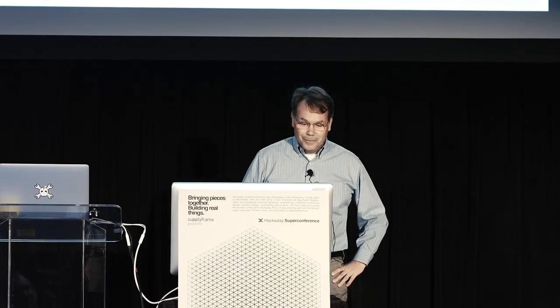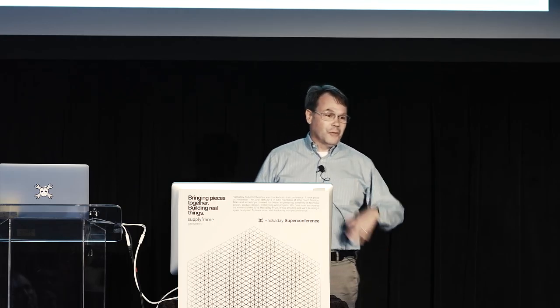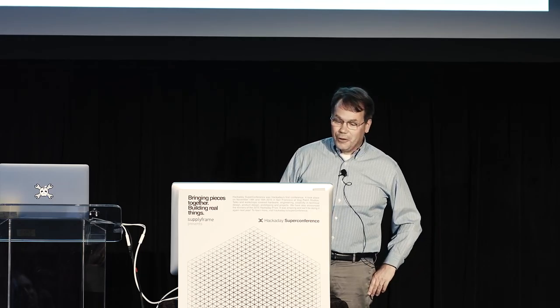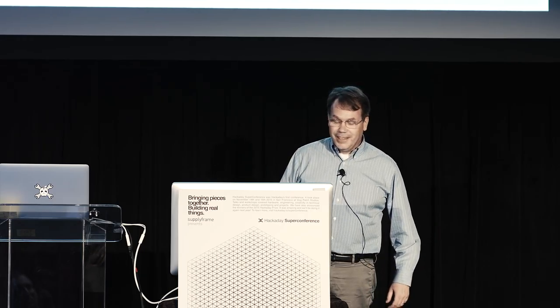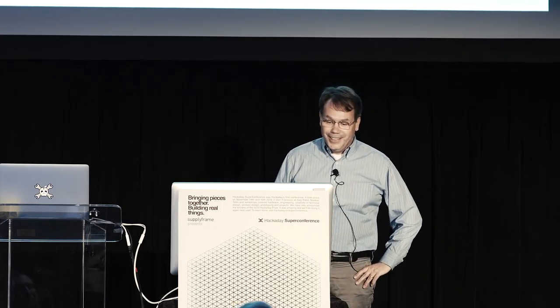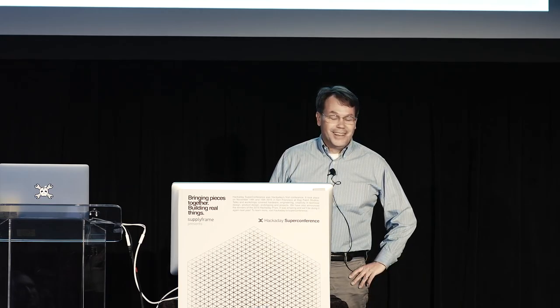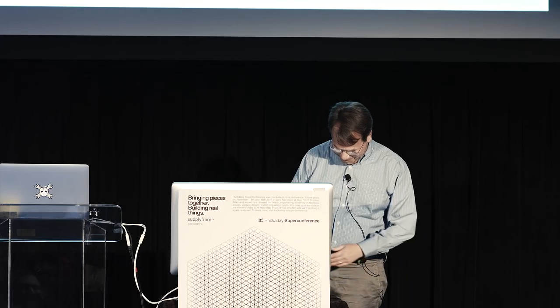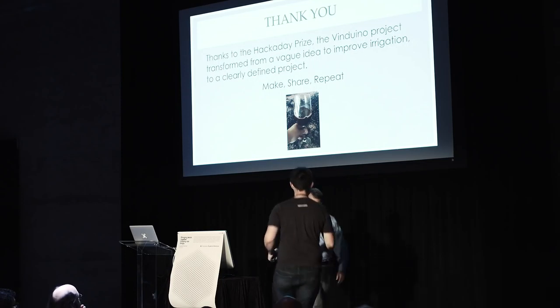I want to close with something I do every year. I keep some of the grapes, sell most to a winery, keep some myself, make some wine, share that wine, and then the year after I repeat the same process. Making and sharing is exactly the same principle. Thank you for your attention — enjoy your break.